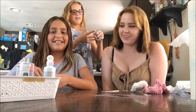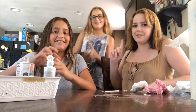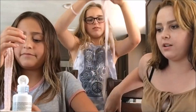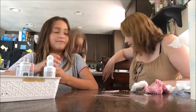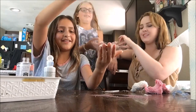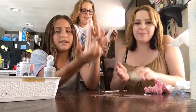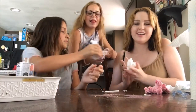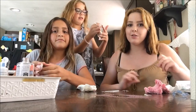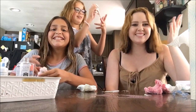I hope you guys enjoyed today's video. Go ahead and like and subscribe, and leave a comment below if you've ever made slime before. If there are any videos you'd like me to do, you'll probably be seeing Alicia and Kayla more often in my videos.